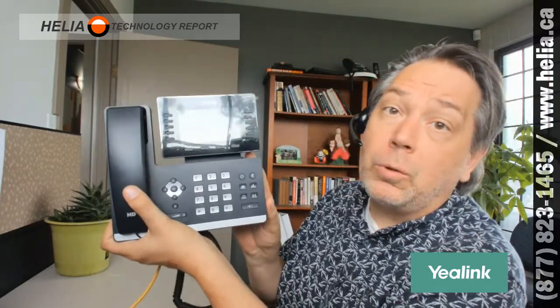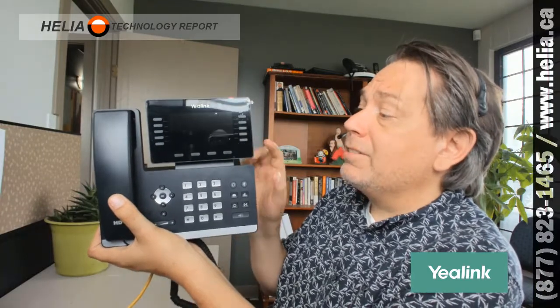Hi everyone, I'm Dar with Helia here in Calgary and we've got a new colony phone for you. This is the T-54W — a phone we're recommending for homes. In the past we've had the larger T-48 phone which has a large touchscreen. This one is also wall mountable, but some people are preferring the buttons.